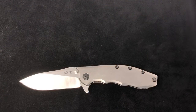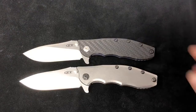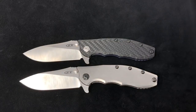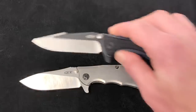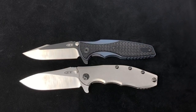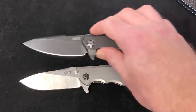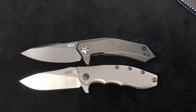We're back doing some comparisons. First, putting the ZT 0562 CF next to it so you can see it's the exact same overall length. Also here's the ZT 393 — another Hinderer design — and it's pretty close to the same overall length and blade length, just a little different design in the handle and blade width.